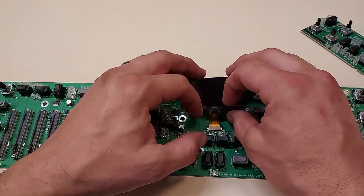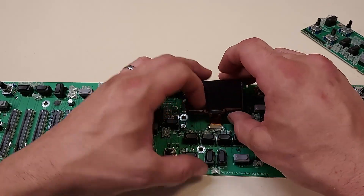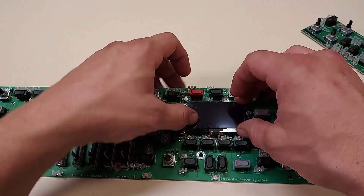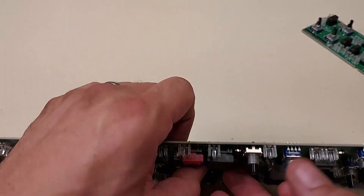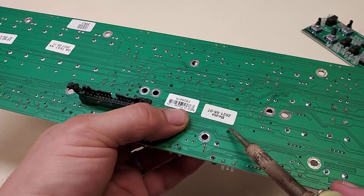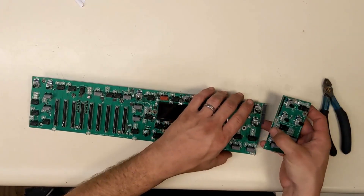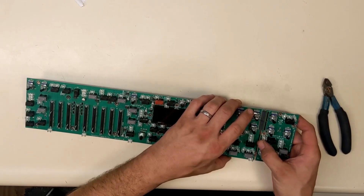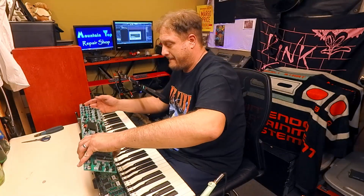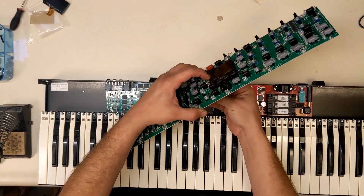The ribbon cable is now secure on the socket. It folds into an S-shape as we put the display bezel on the circuit board. I'll melt one of the studs just to hold it in place for a test. These melt studs are a one-time use, so I need to test it and be sure it's plugged in properly. If it works, I can melt the other studs into place.